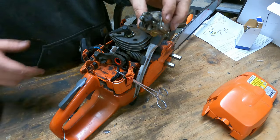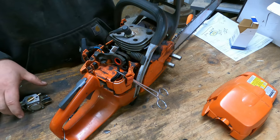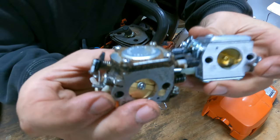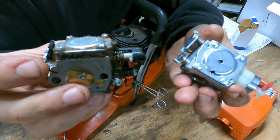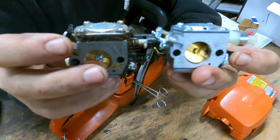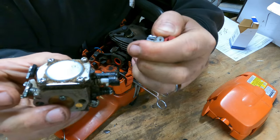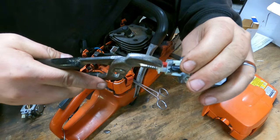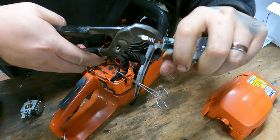Here I'm going to show you the difference so you can tell if your saw has the old obsolete style carb. These carbs have a check valve in them, so if you're having idle issues or your saw blew up and you don't know why, this is probably why. If it has that black spacer underneath the metering diaphragm cover, you want to replace it — those carbs were flawed and Husqvarna did away with them after this series.